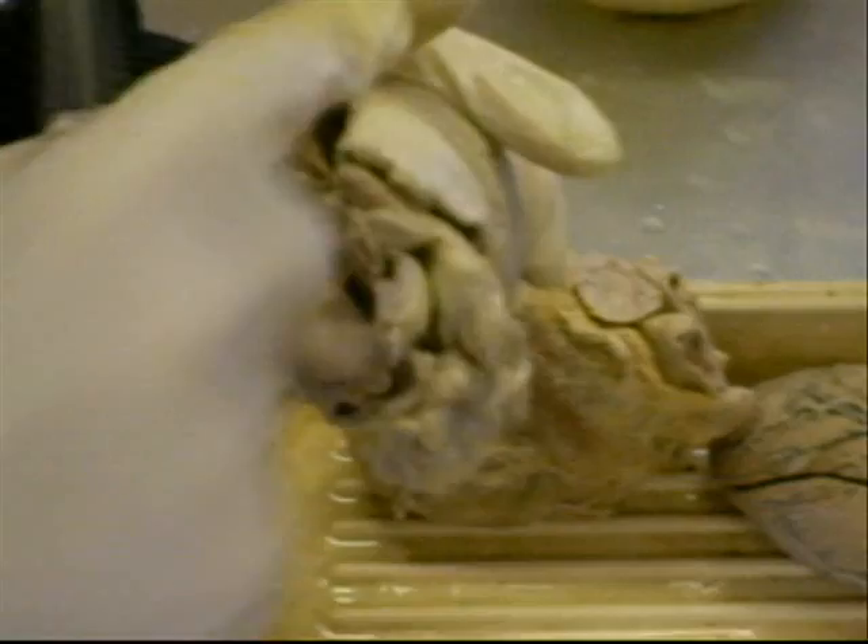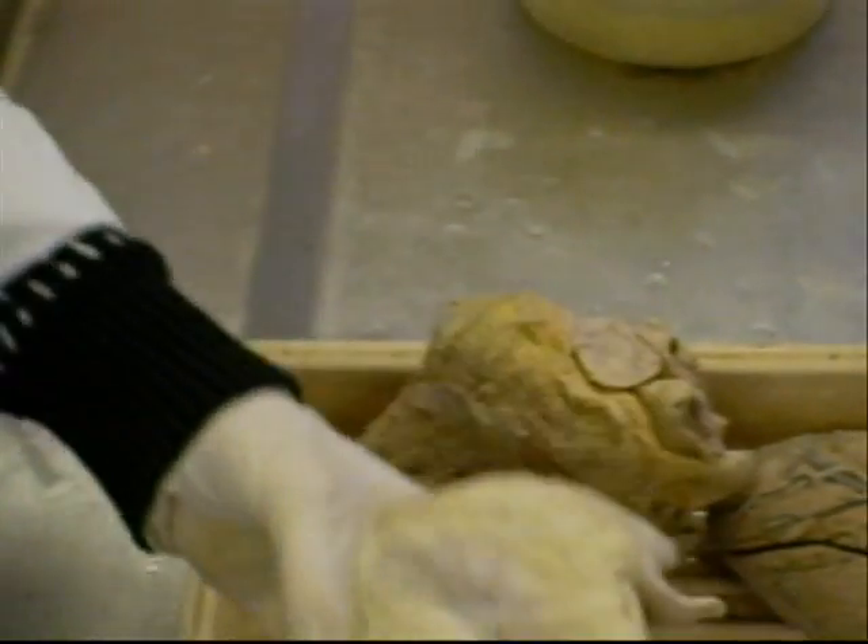Truncus pulmonaris — look please. It begins from the right ventricle, and the aorta from the left. So this becomes determined, but it is more useful because we can see the internal structure.